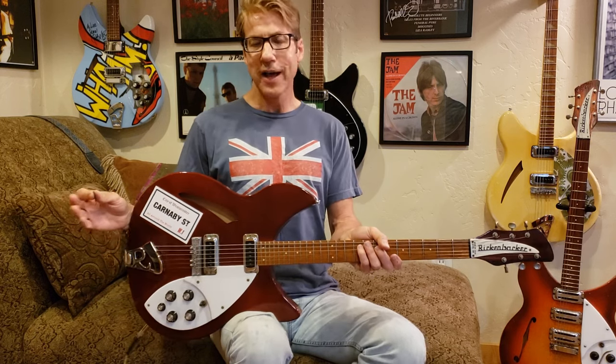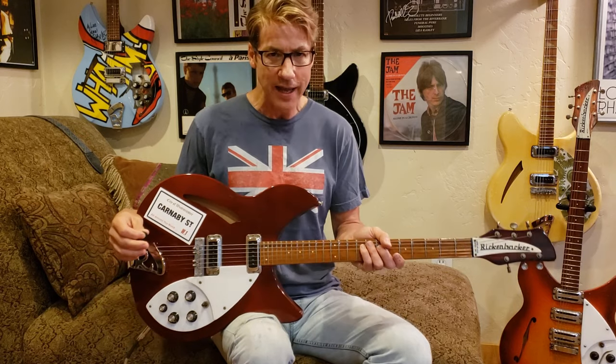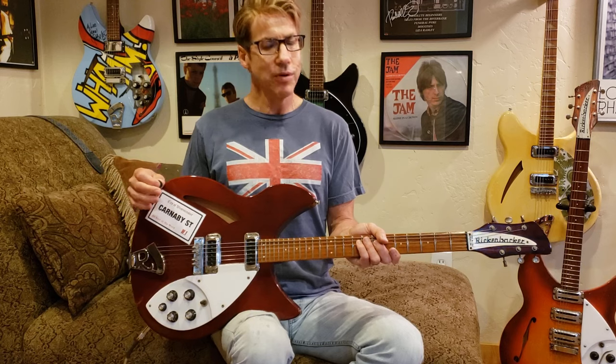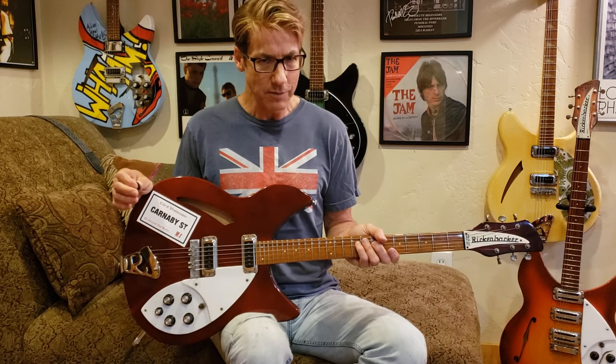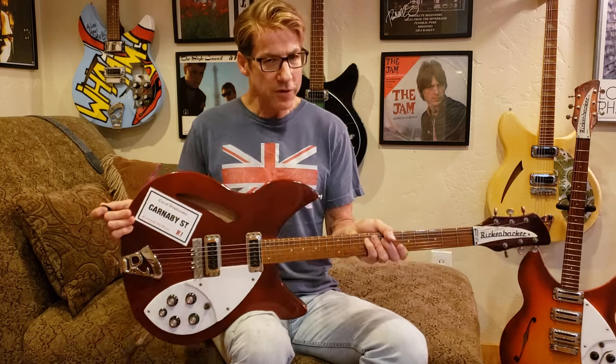Of course you don't have to play a Rickenbacker to do this — a lot of guitars will be just fine. A Telecaster is great, a Strat can sound fine, an Epi Casino can be fine; pretty much anything can be fine. But ideally you've got one of these.